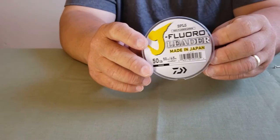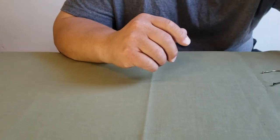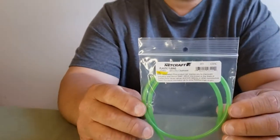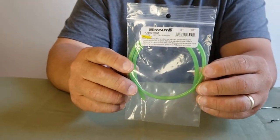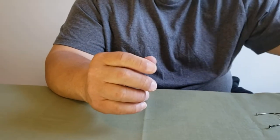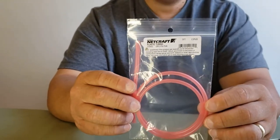First you're going to need 50 pound fluorocarbon, and you're going to need at least between three to five feet of that. You're going to need some color tubing — the company that I order these from is Netcraft, and that's the size of the tubing right there. You can get different colors; the colors that are very productive are the green and pink.